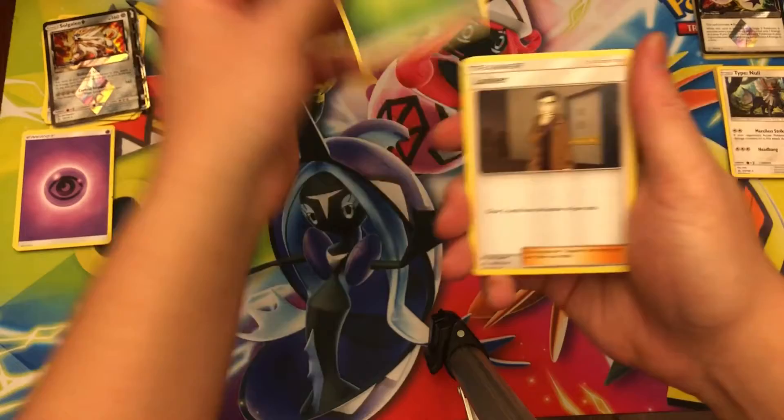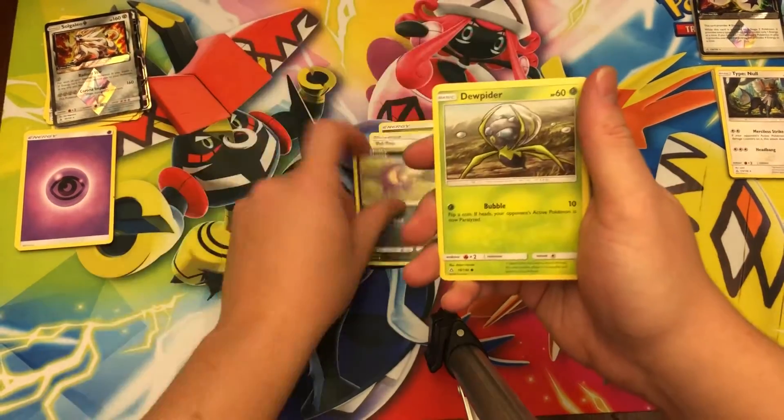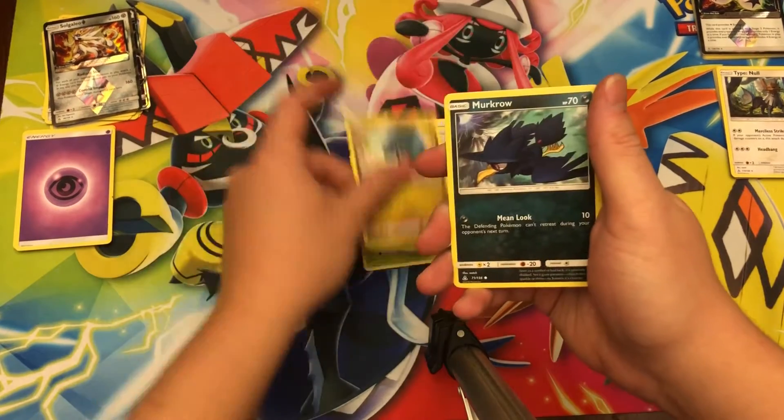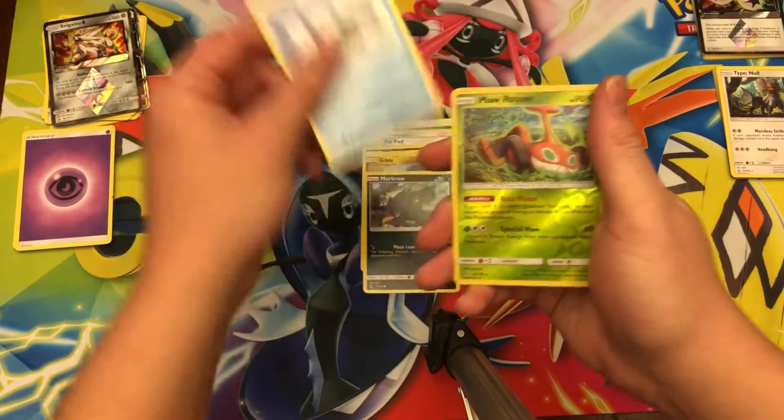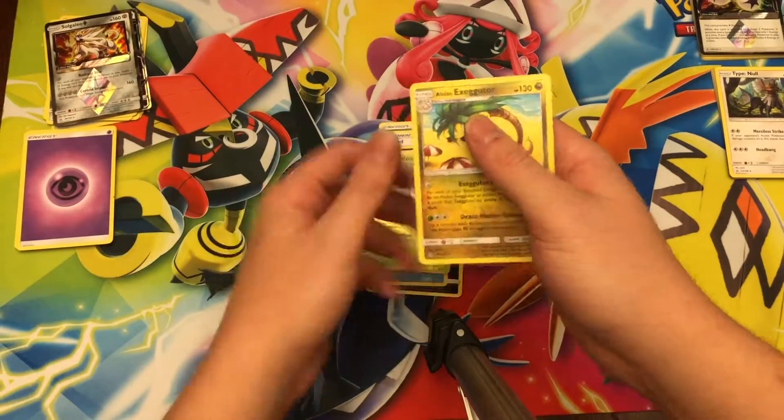Grass Energy, Looker, Jumpluff, Palpad — good trainer — Stunky, Dewpider, Gible, Murkrow, Snover, reverse holo Mow Rotom, and Alolan Exeggutor non-holo rare.